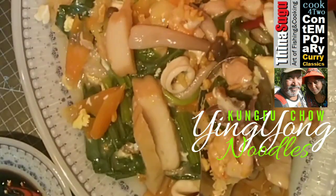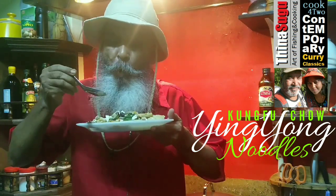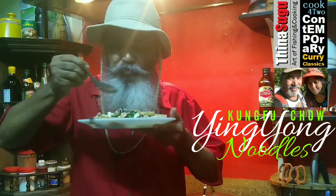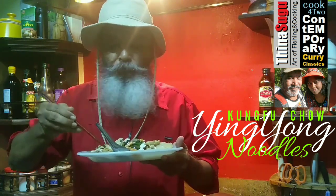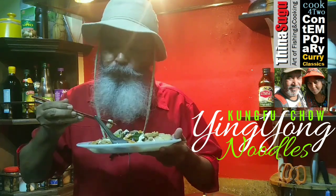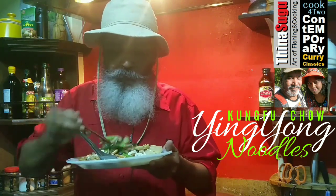I have a good meal. It's delicious. Wow, it's really tasty.